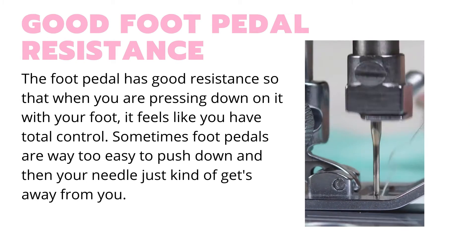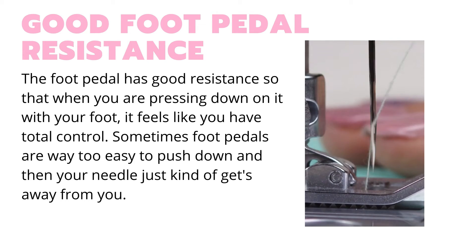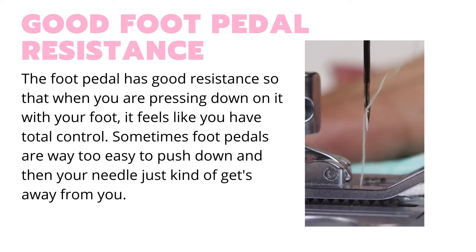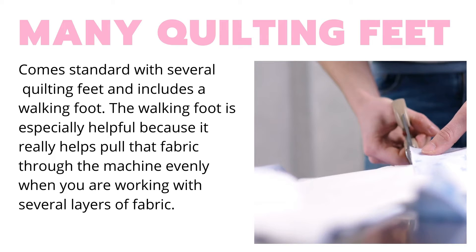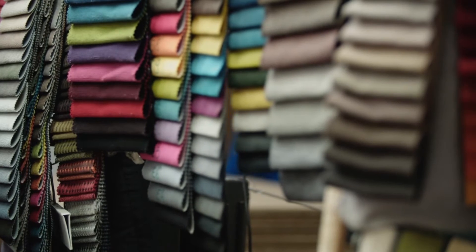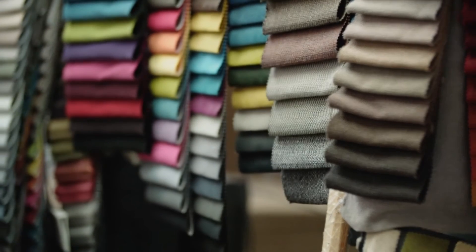One thing that customers absolutely love about this machine is the foot pedal resistance, because sometimes machines have a pedal that goes down way too easily and then your needle just kind of gets away from you. Well, this isn't going to happen with this machine. It's got really good pedal resistance, and it comes with several different quilting feet. If you have several layers of fabric going through the machine, you're going to find that the walking foot is going to be your best friend — it's going to pull all of that fabric through evenly.